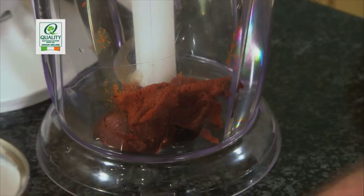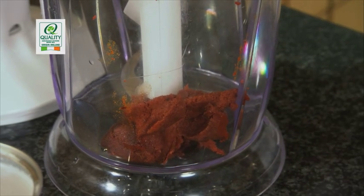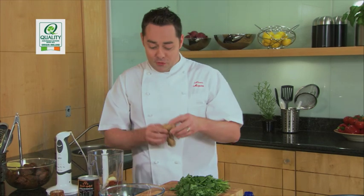Some garlic — just peeled, take the skin off and put them in whole. The blender is going to do the work. And then a favourite of mine: ginger. Absolutely gorgeous.